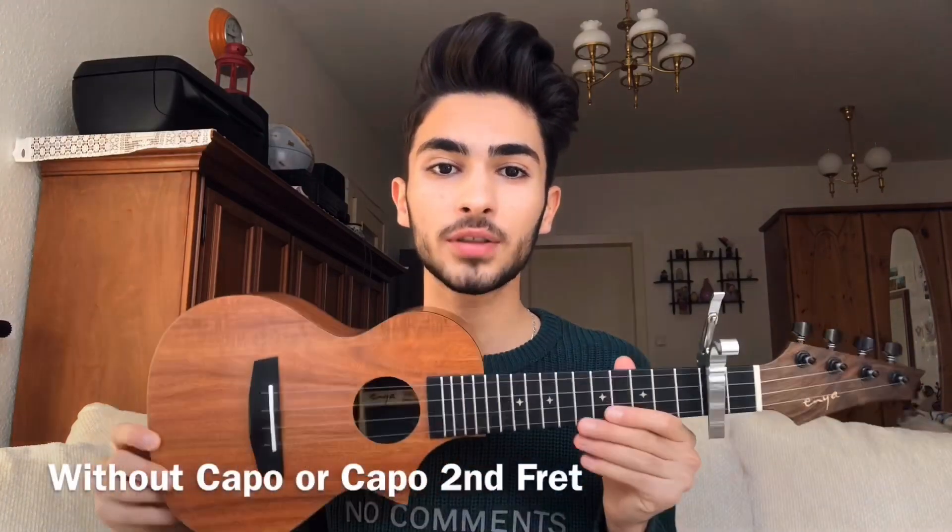You can play this song without a capo or you can play it with a capo on the 2nd fret. The chord progression for this song is A minor, F, G, C, C, and then back to G.